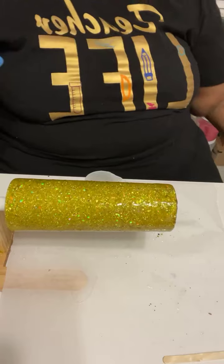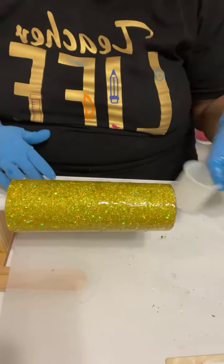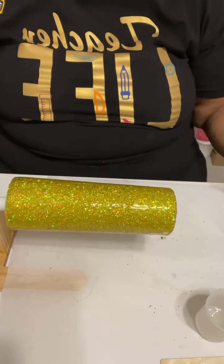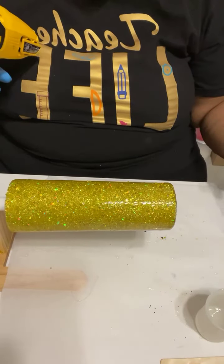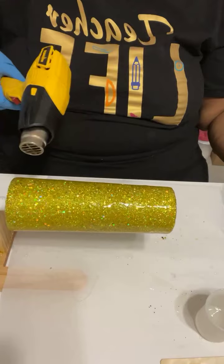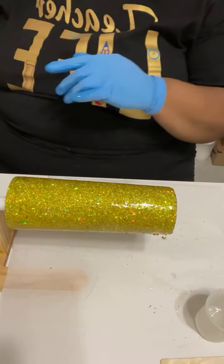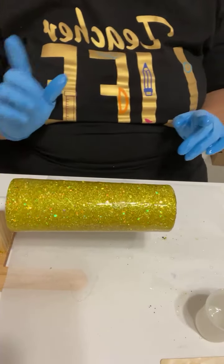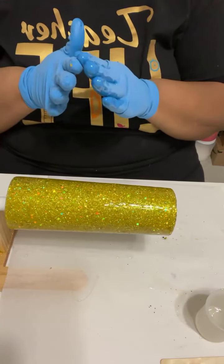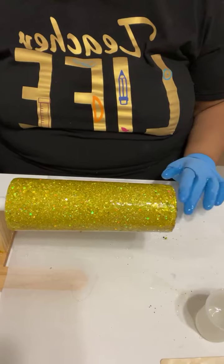Epoxy is self-leveling, so if you just give it a second and your turner is straight, you should get everything even. Should you strip it? No, no, no. I listened to a YouTuber who's been making cups for about six years and has never stripped a cup. She takes whatever ugly cup she has and turns it into something — she marbles it, does peekaboo — and she firmly discourages people from stripping cups.